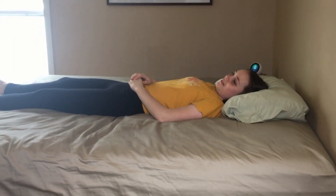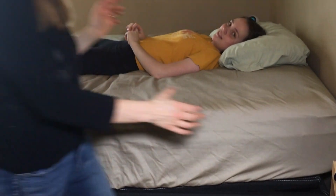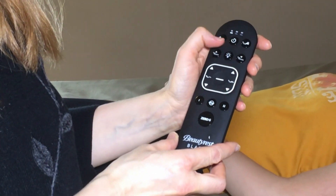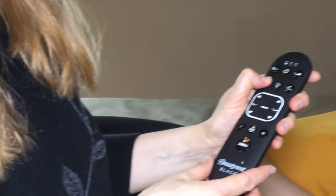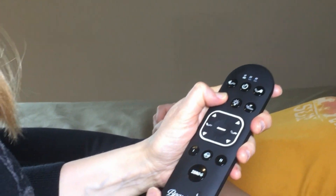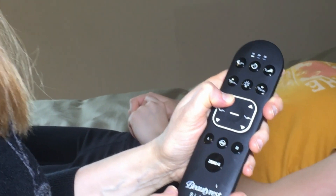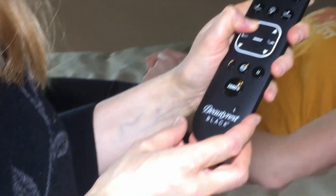Here's Ergomotion Smart Bed — 'I'm raising your head.' There are also functions on the remote where you can turn on a vibration massage on the head or the feet, raise the headboard even more, and there's lumbar support. Raising the headboard was really useful when Todd had a cold and he needed to be sitting up more. And then there's raising the footboard too. So it's pretty cool.